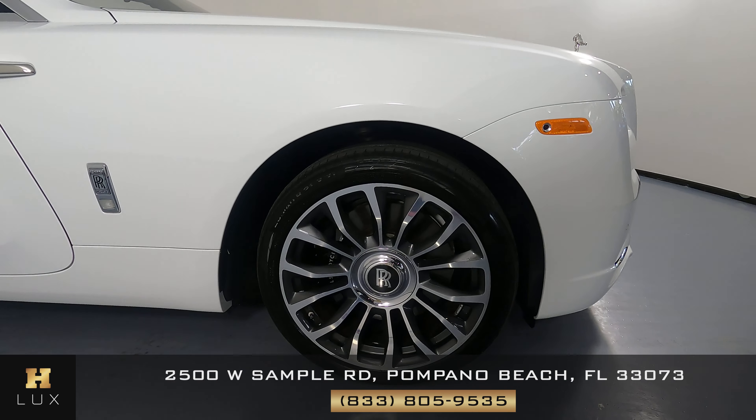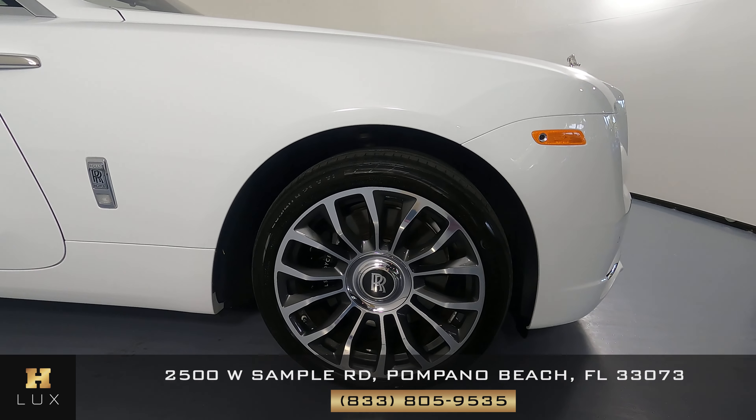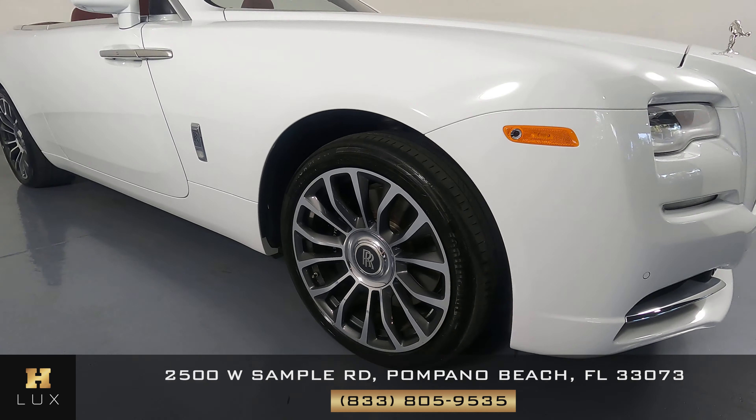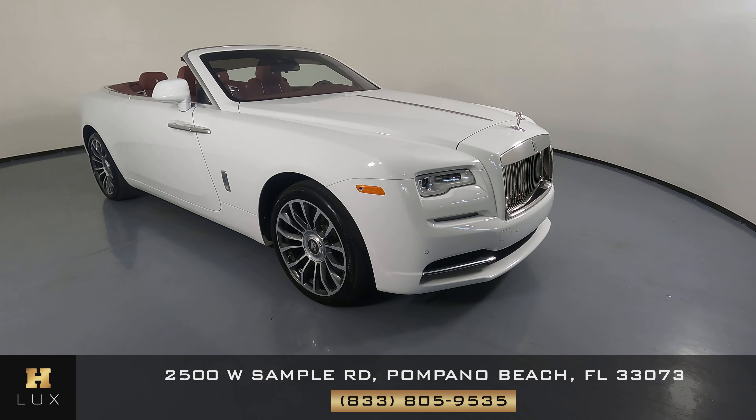Now we're going to come to the last fender and wheel. Not a scratch on it, and the wheel is in excellent condition as well. So the exterior of this car is in good condition overall.